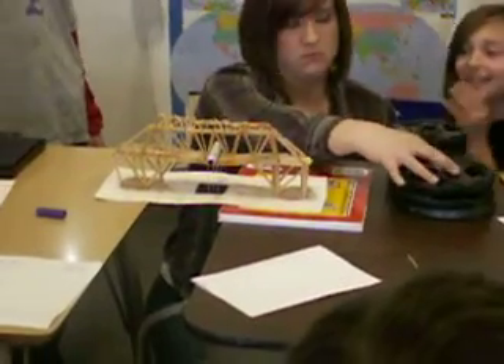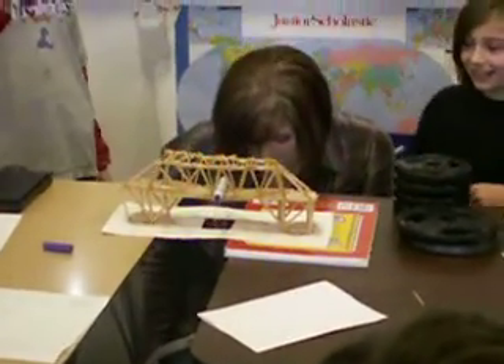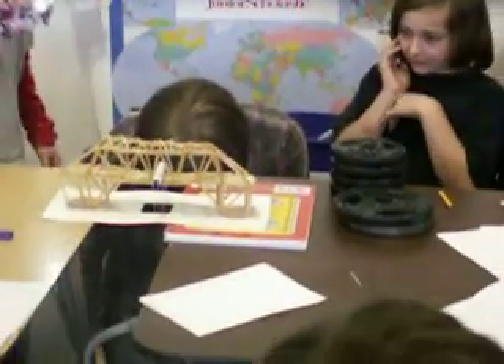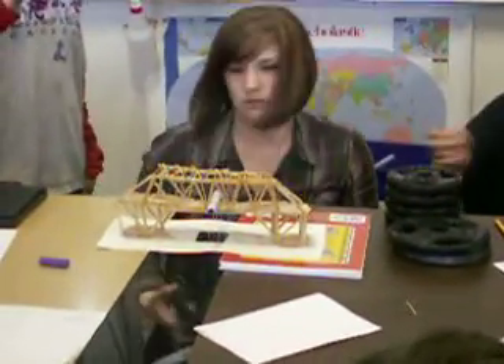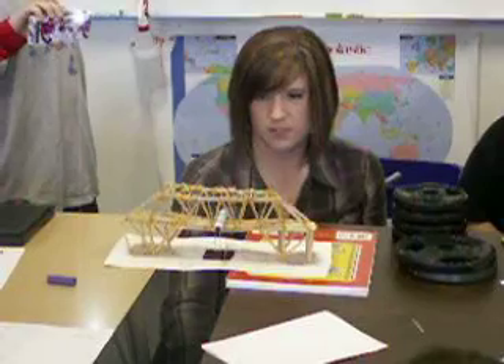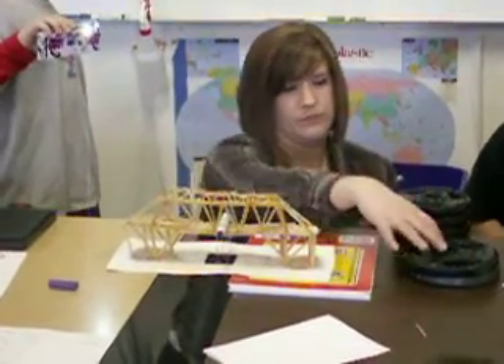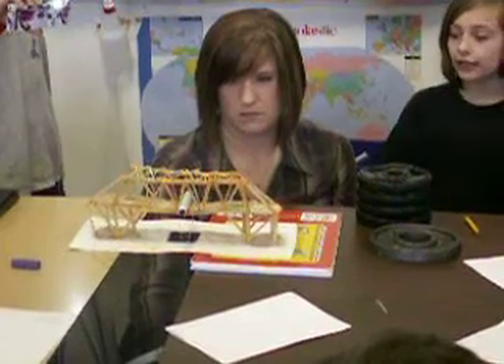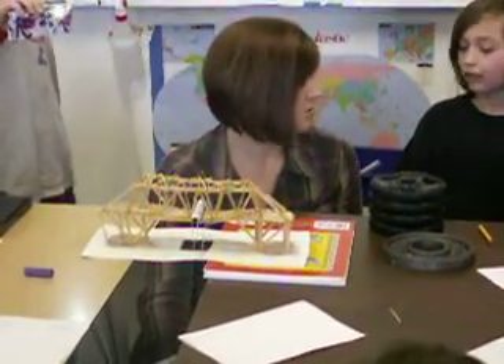Do you know how much weight you're at? You can help. Get in the cover. Twenty-two and a half. Twenty-five. Do you want me to break it? Yeah, okay.